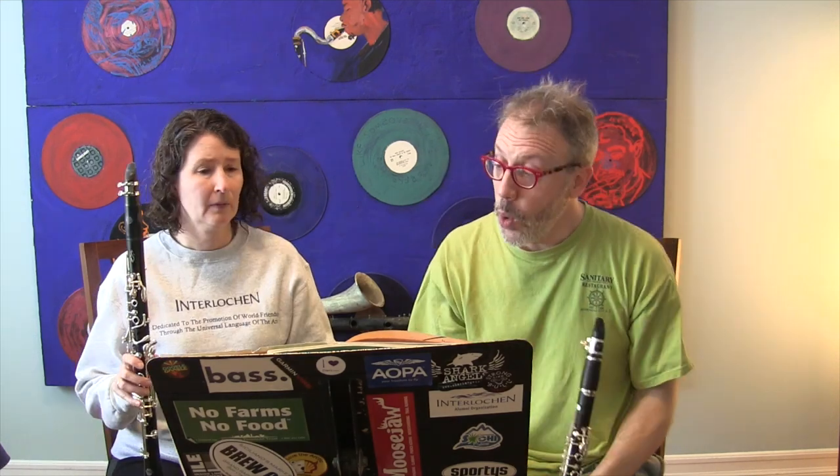I loosened my embouchure, then reformed it back to my normal way of playing, and then we're in tune. That is about tuning. Now, tuning isn't limited to just one note. Sometimes you'll tune concert B-flat, which is our C, or sometimes you're tuning concert A in orchestra, which is our B.